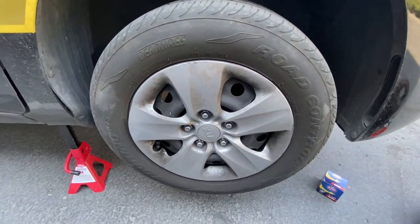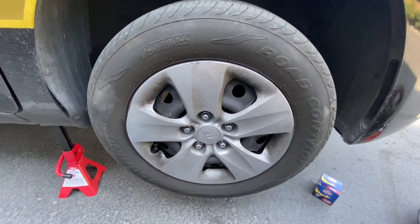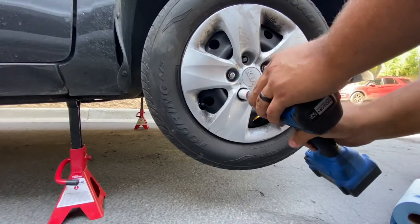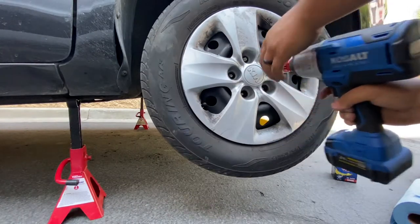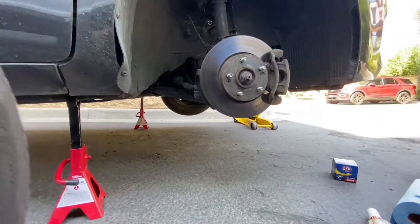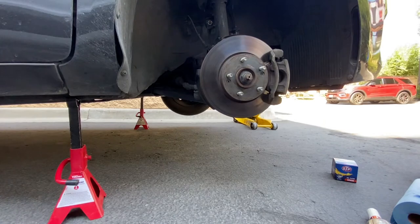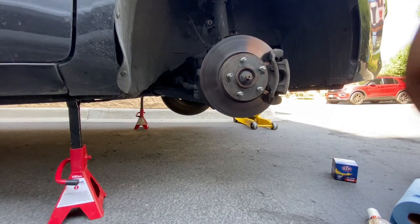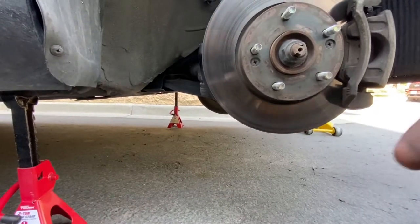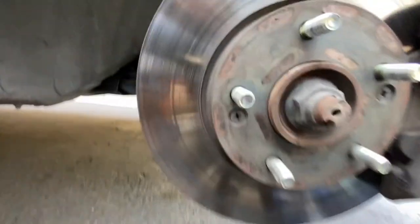We're going to get started and the first thing we're going to do is get these lug nuts off. We've got the wheel off. Let's take a look at these brakes. First thing we can see — let me get you a good view.